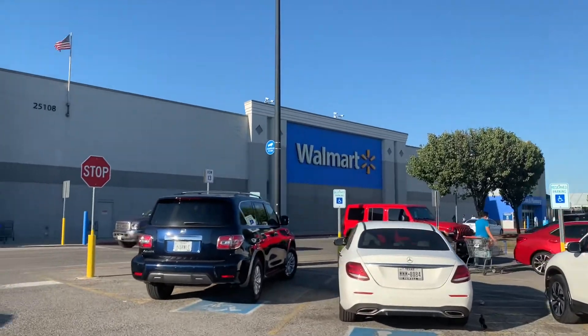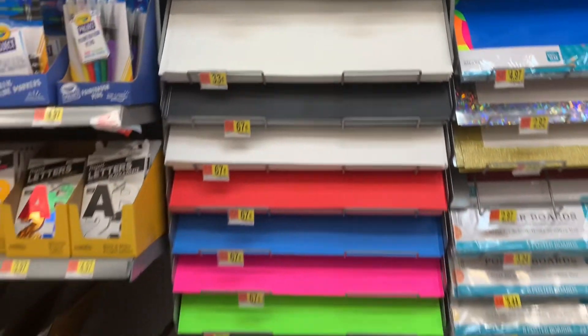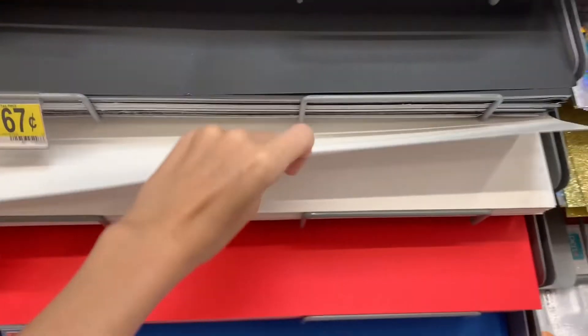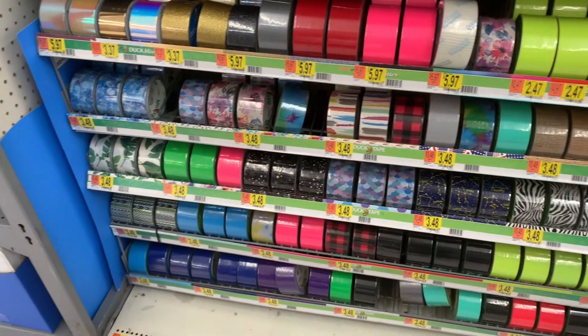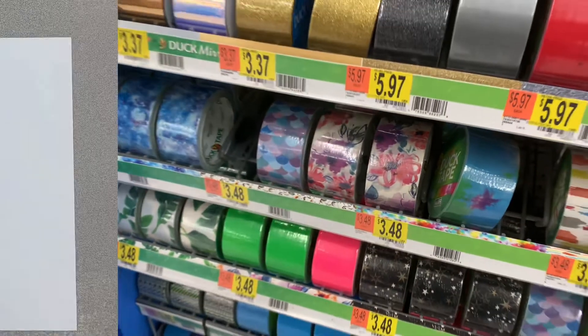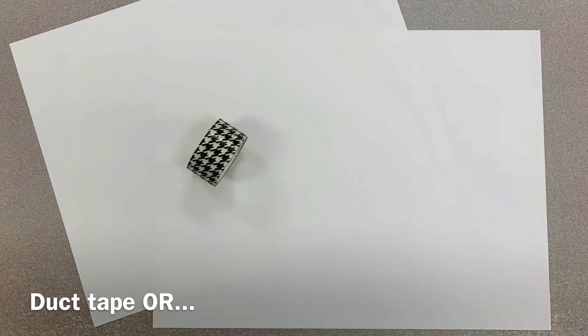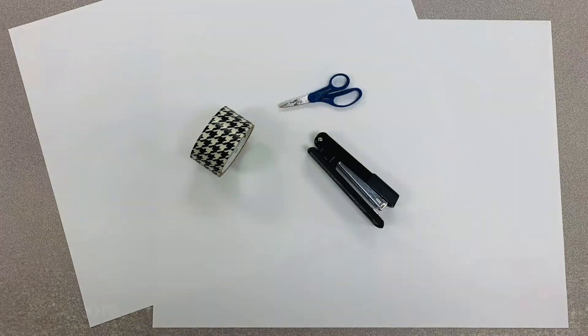I'm not asking you to go out and buy a portfolio — I'm here to show you how to make one. Before we can make it, we have to go to the store and get the supplies, so let's go. I headed to my local Walmart to pick up my supplies. You could head to Walmart, Target, or even the Dollar Tree. What you're going to need is two pieces of poster board — I chose white poster board because it's easier to add colors onto white paper. The next thing I picked up was some duct tape, however you do not need duct tape. You can easily put together a portfolio using a stapler. To review: you'll need two pieces of poster board, and either duct tape or a stapler to assemble your portfolio. If you plan on using duct tape, you'll need scissors to cut the tape.